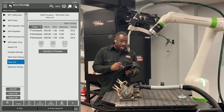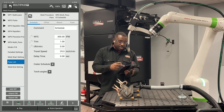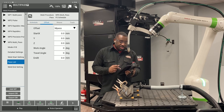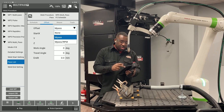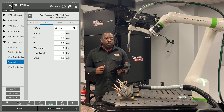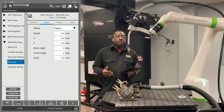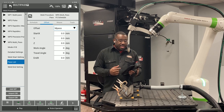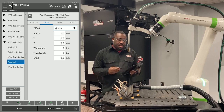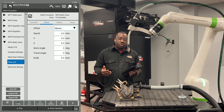Hit the back arrow key, come down to schedule number two, and hit edit. Again, put in your procedures. The only difference is on the second pass, you're going to hit offset and select M pass. When programming multi-pass, it is programmed in tool and path, so X will be the path of the robot and your Y and Z directions will be your offsets. You always want to put something in your Y and your Z — Z is your height and Y will be your direction, right and left, as an offset to your original weld.